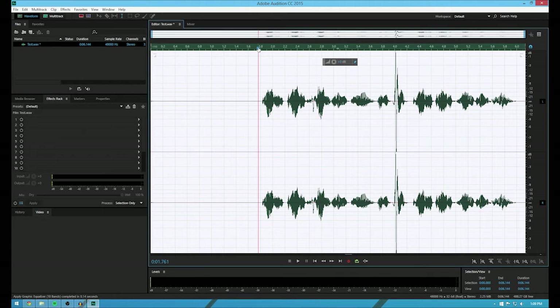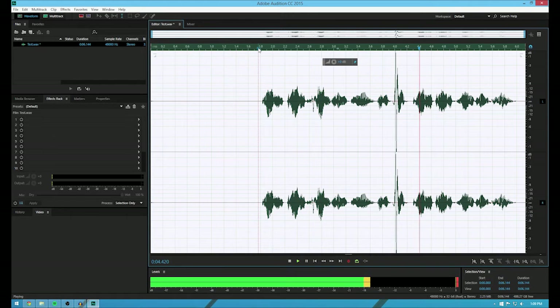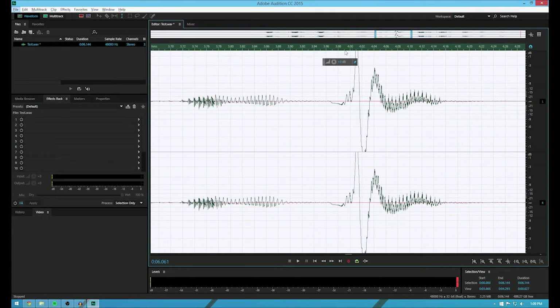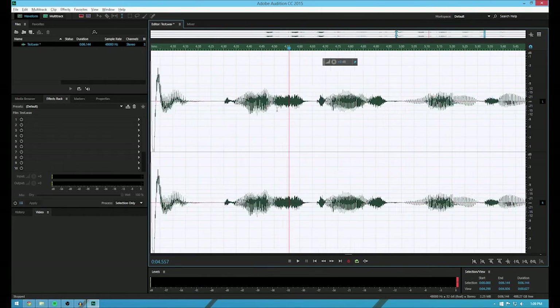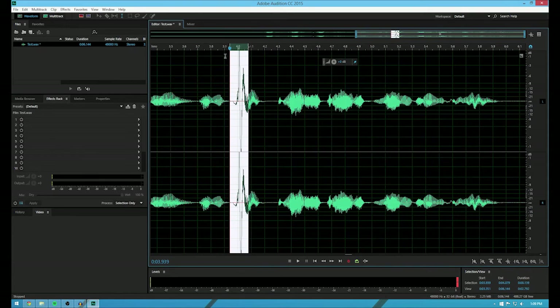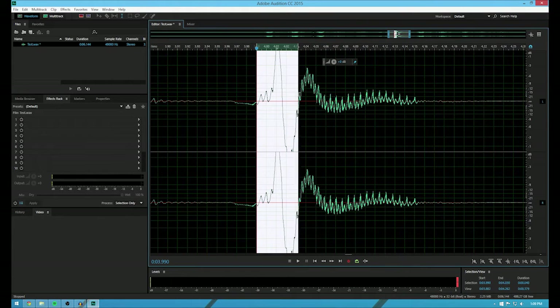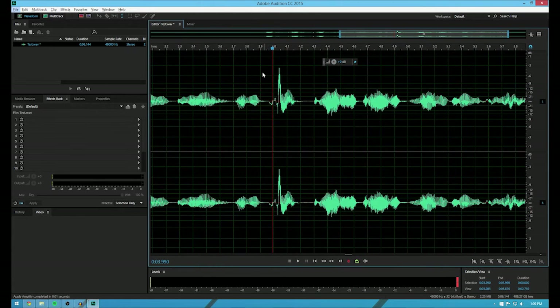And now if you listen to it: test test one two three, I repeat, test test one two three. So before we move on, that loud thing — if you select this part, I'm going to make it a little bit more refined and get rid of it. You can do this in Audition — this is one of the benefits you get from paying. So I'm going to shrink this, and what this will actually do is just make this part quieter. So yes, it'll slightly be there but it's not as noticeable.